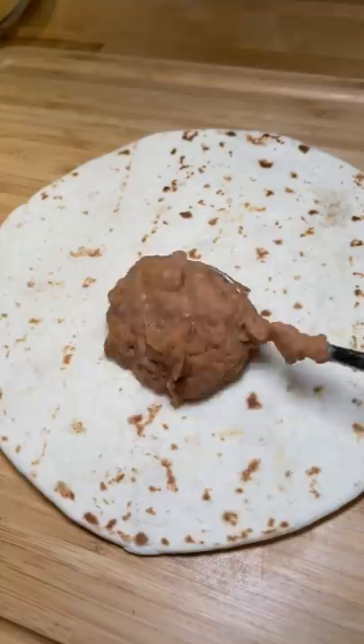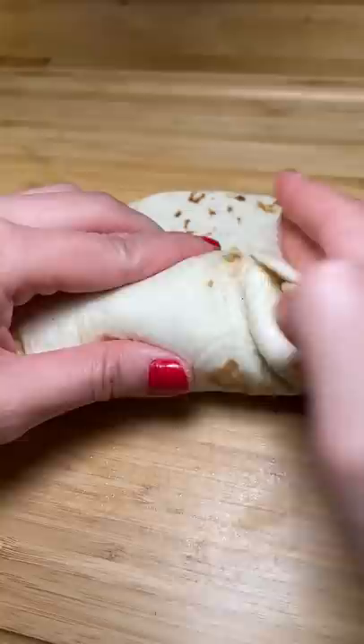I warmed up a flour tortilla and added some heated up refried beans, the noodles, and the beef with ghost pepper in it. I rolled it up and tried to cook it a little more in butter, but yeah, that didn't work out. In my defense, this was my first time making a burrito.